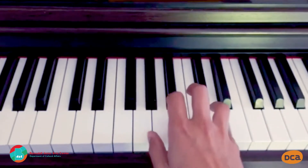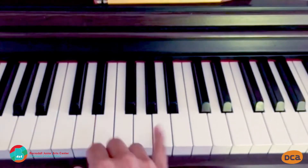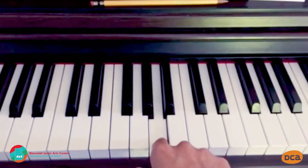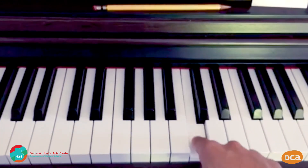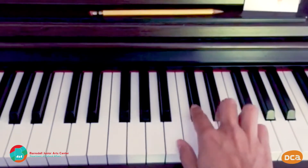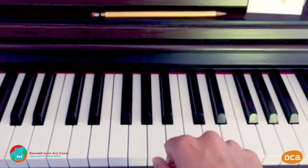Guess what the next note after G is? It's A. And after that is B. And then you're at C again — down and to the left of two black keys. For now we're just going to use C, D, E, F, G.